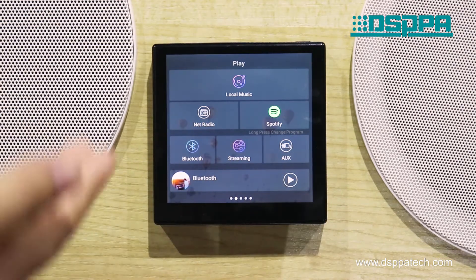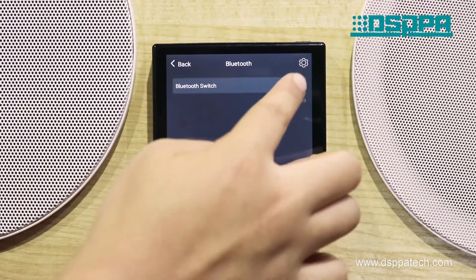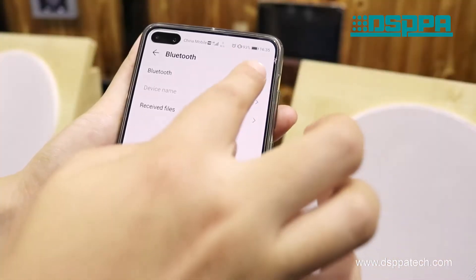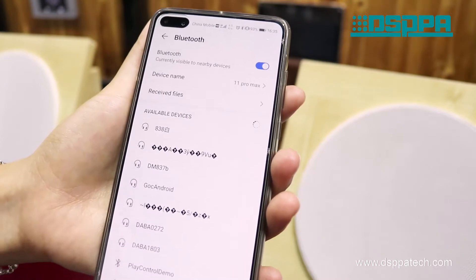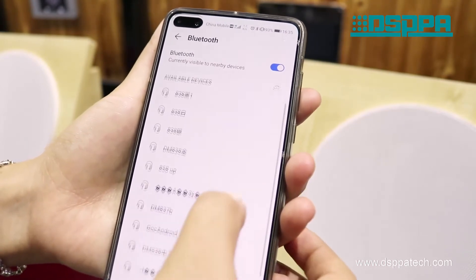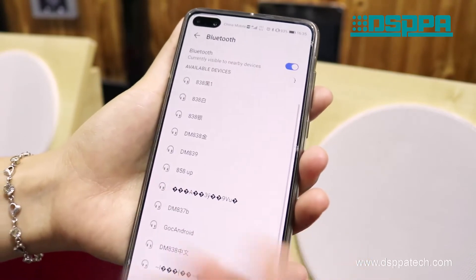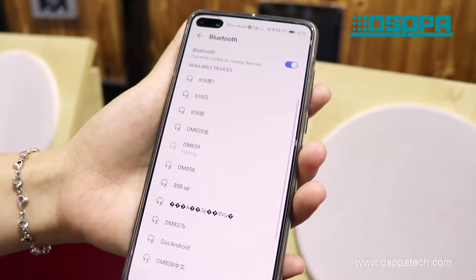Now let's show you how to play a song through Bluetooth. First, turn on the Bluetooth on the machine and your phone. Then it will find the Bluetooth name of the machine, DMA39. Connect it and select the sound to play.